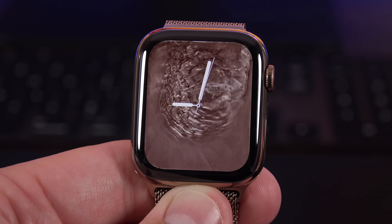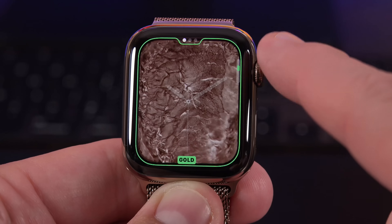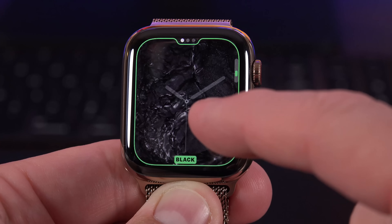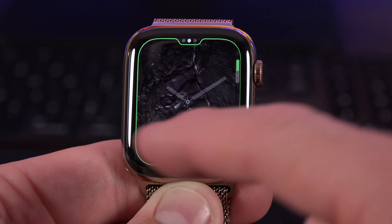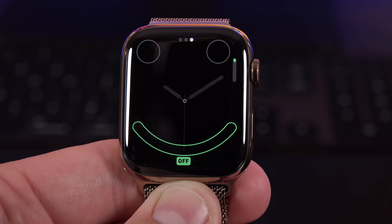Another cool watch face is Liquid Metal. You can see the gold version matches the gold of this watch, but you can customize it to silver or black. You can also choose full screen or circular, and with circular you can add complications.